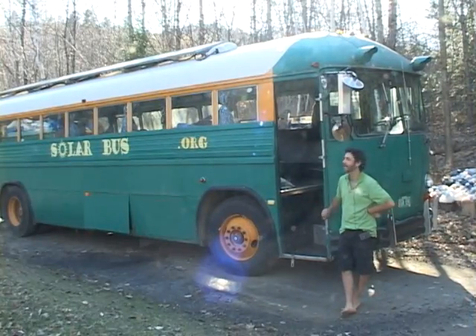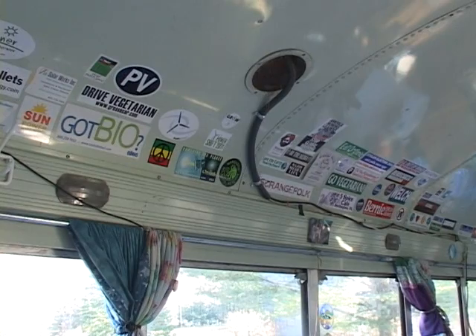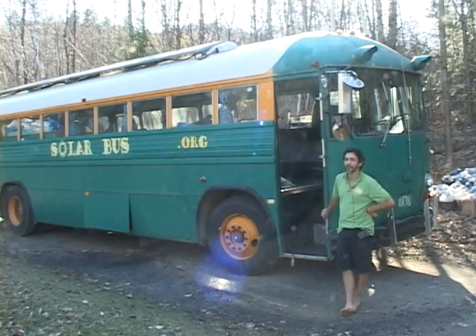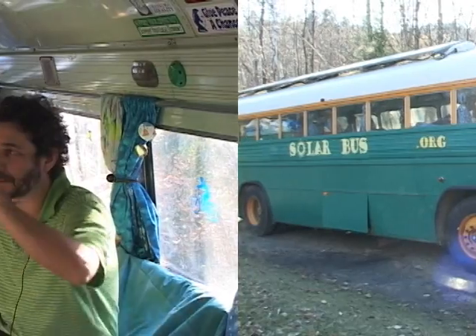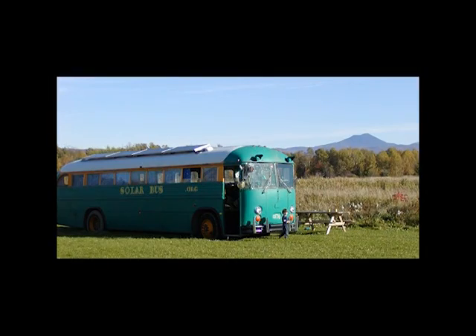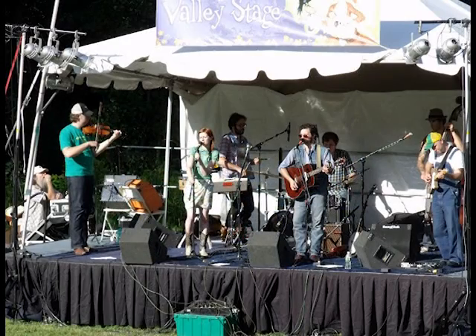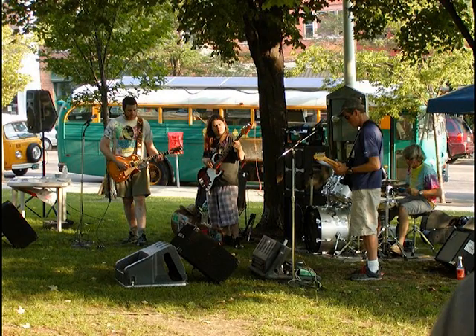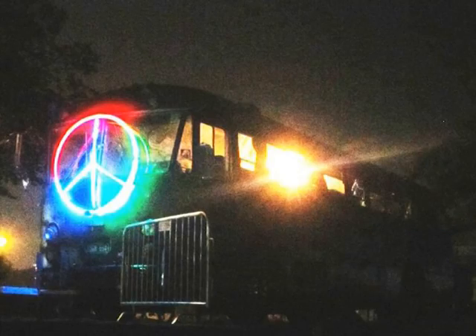This is the solar bus itself. I've had it since 2003, and it just grew out of my passion to show people and educate the public about the uses of solar energy. There are four large solar panels on the roof, and each one produces about 90 watts when the sun is shining full. I've figured out that I could power a moderate-sized concert for about 12 hours straight just on these batteries without any energy coming in from the sun.